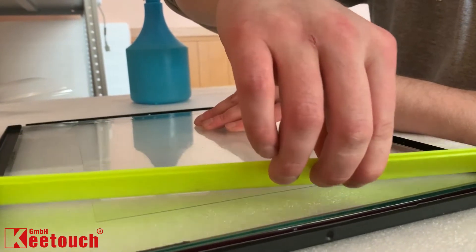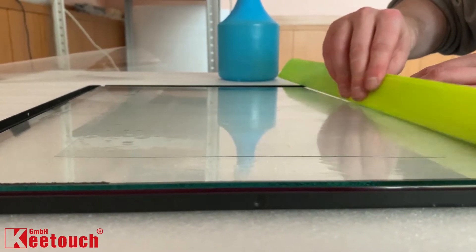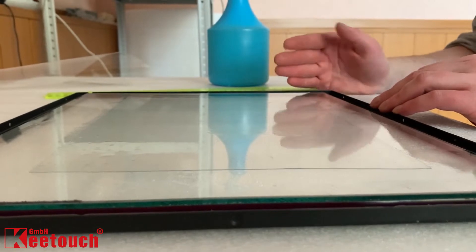Squeegee out water and air bubbles working outwards from the center. A squeegee, a plastic card, or even a ruler like in our case can be perfectly used for this purpose. Then it's required to wait about 24 hours until the film is completely dry.